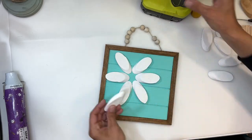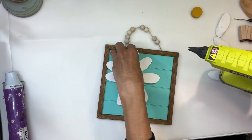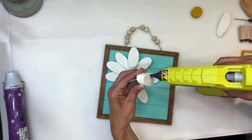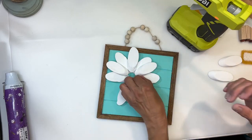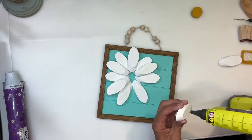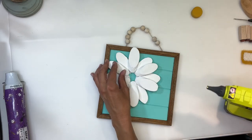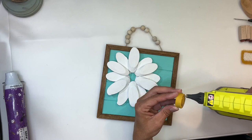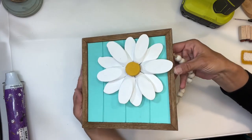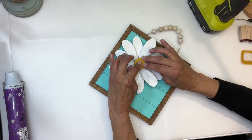Now that I have those pieces down I can start gluing down my top pieces — I only need glue on the very end. I'm going to do that all the way around. Next I'm going to add that final piece and then add my little yellow center. I'll put a bunch of glue on that and make sure it's sitting on some of the petals. I noticed there was a little piece that wasn't sitting, so I'm just going to put some glue on there and make sure that it's held down well.